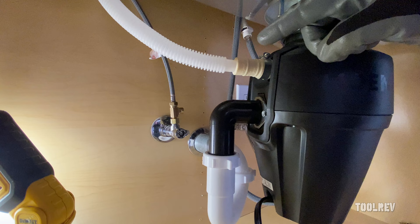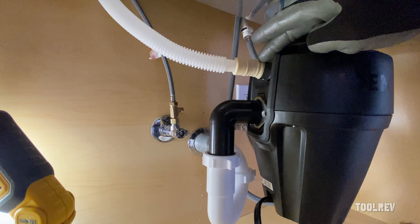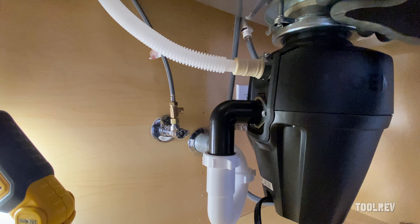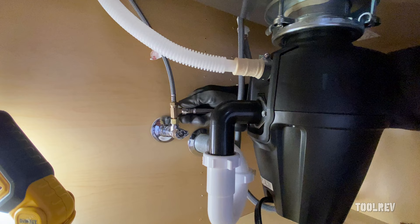You have a couple of choices for your dishwasher drain: you can hook it up to the garbage disposal or to your sink drain pipe. Just make sure you're above the P-trap, which traps water to prevent sewer gas getting into your house. With the garbage disposal inlet, you're either going to have a plug you can pop out or a cap you can tap into the disposal, and you can pull that out through the top to open it up. I've already slid on our dishwasher line and tightened it up.